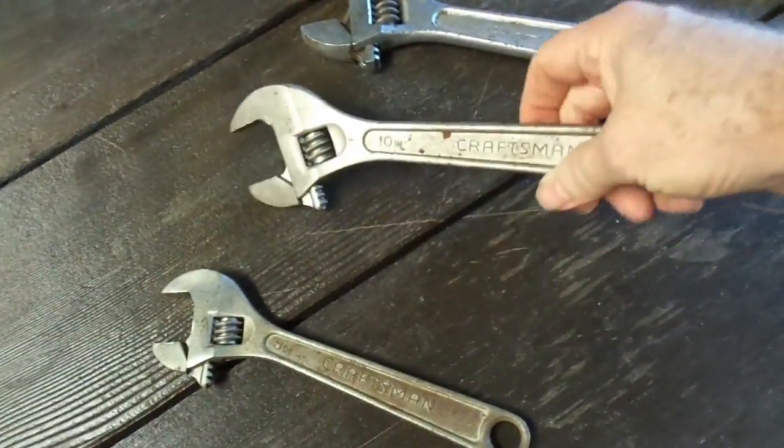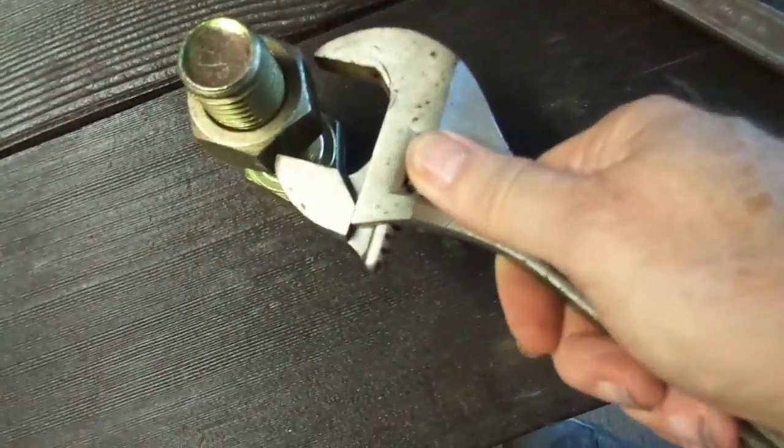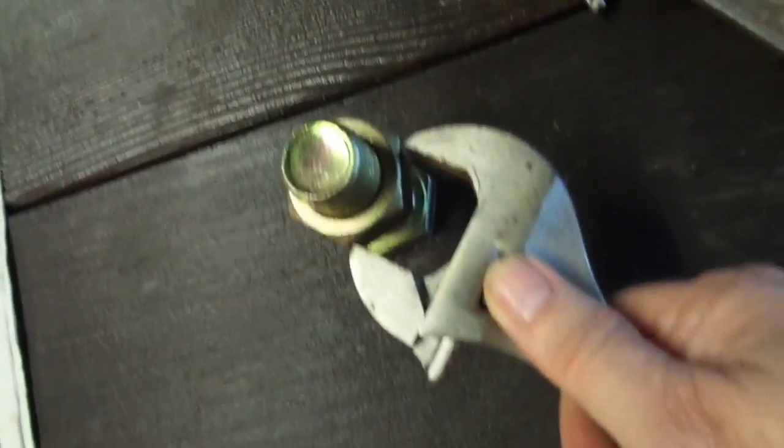So let's see how a 10-inch does. This is a 10-inch Craftsman. It should open a little bit bigger, right? A little bit bigger, but it still doesn't quite make it.